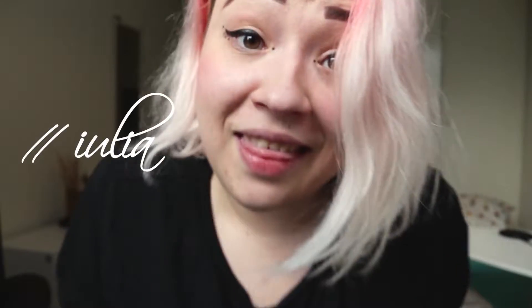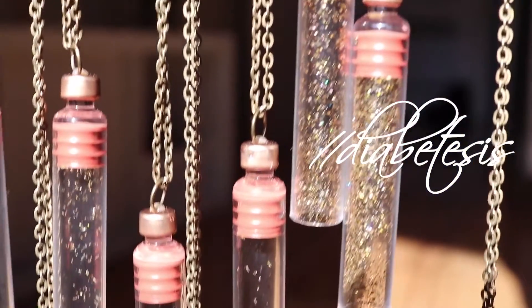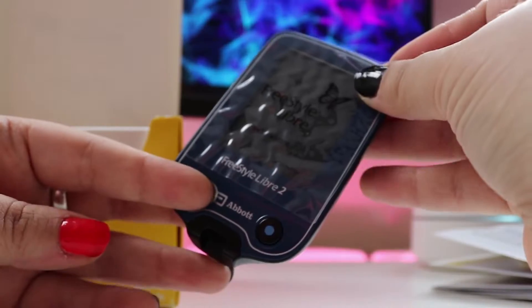Hi guys, I'm Yulia and this is Diabetes Series. This video is going to be about the Freestyle Libre 2 and everything you might want to know about it: the new features, alarms, differences and similarities with Libre sensors first generation, and my personal opinion. So let's get into it.